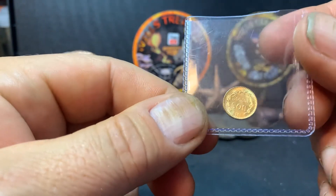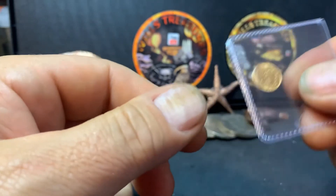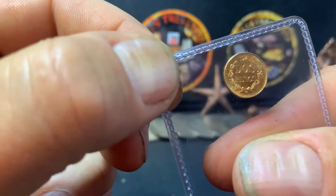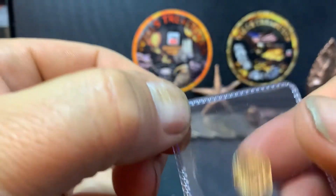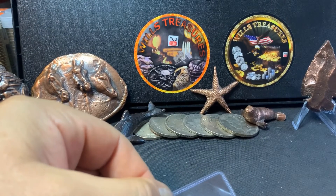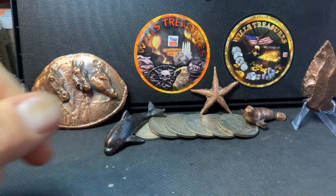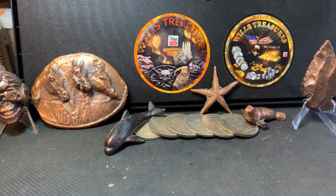But that's a quick video for today. Wanted to show this beauty off. Thanks for joining me today. This is Will from Will's Treasures, and I will catch you on the next video. Thank you.